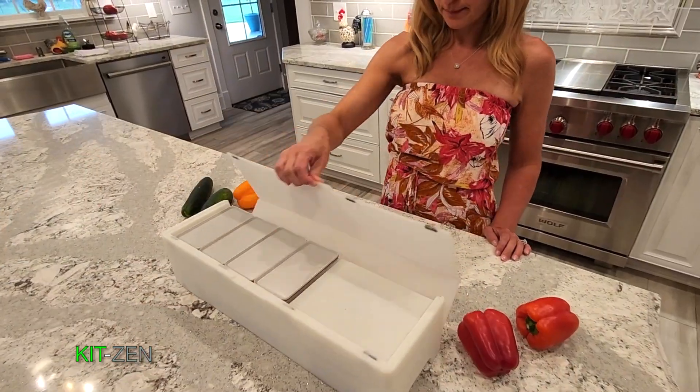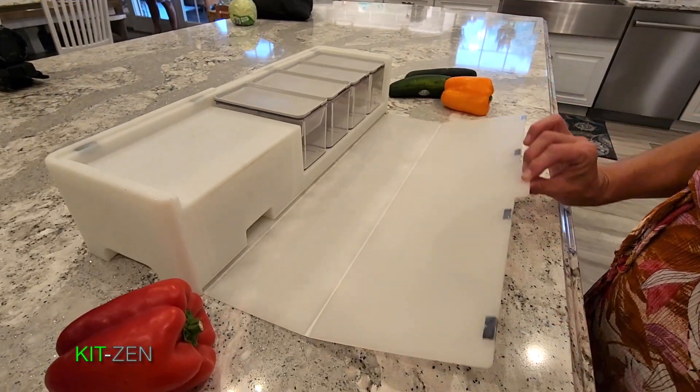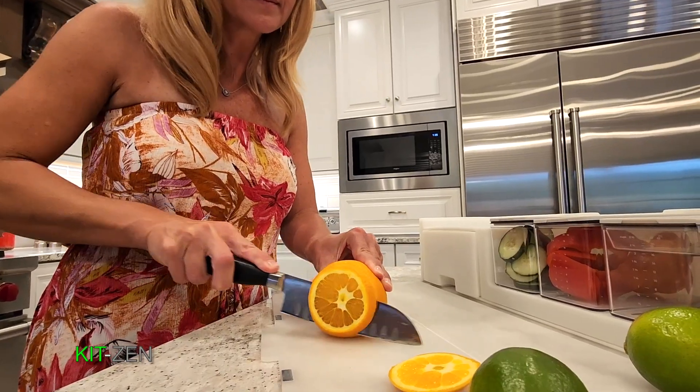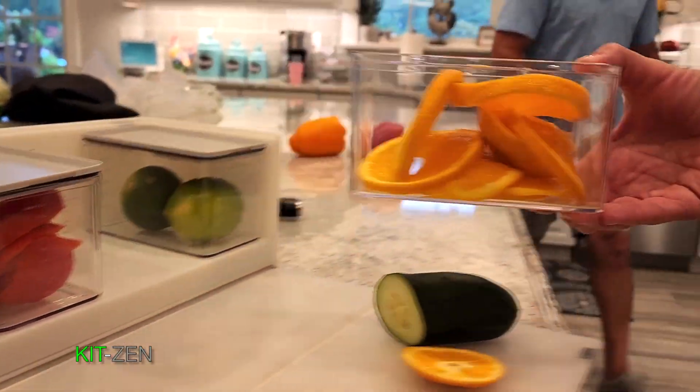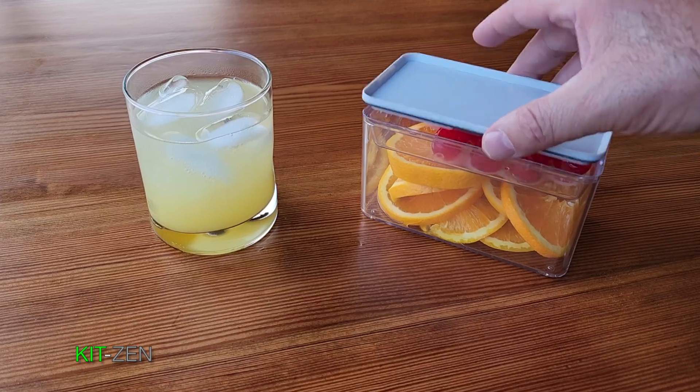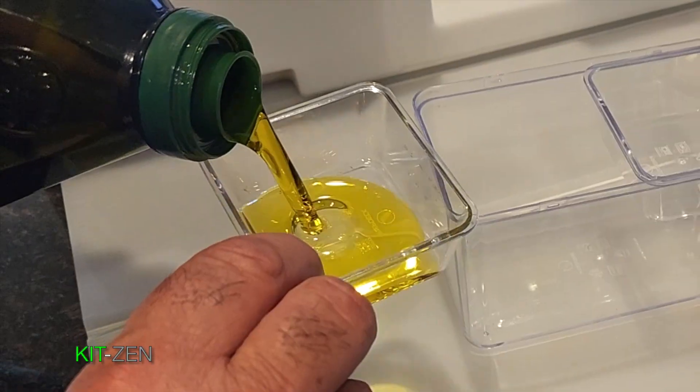Introducing KitZen, the organized meal preparation system. The KitZen storage containers include inner separating trays and handy measuring cups.